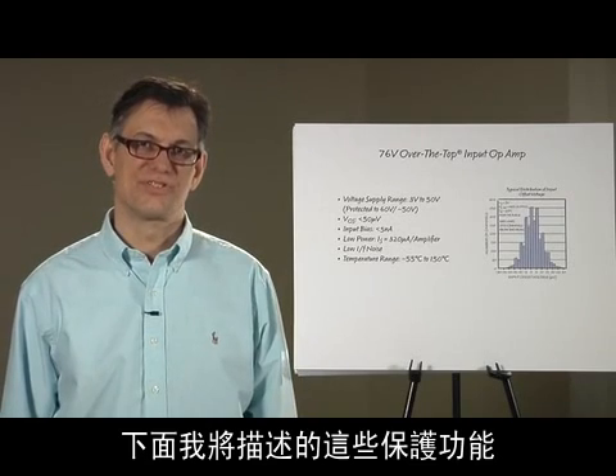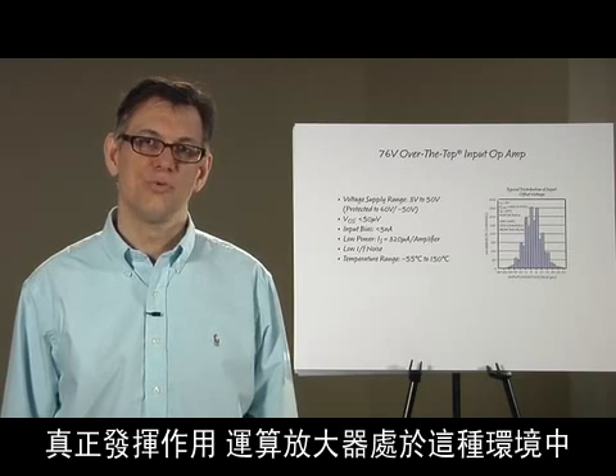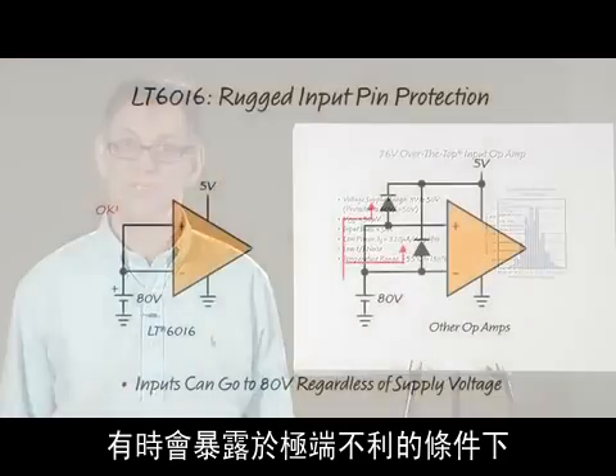These protection features are meant to make the op amp really useful in demanding, rugged environments where the inputs, outputs, or supply pins of the op amp are exposed to sometimes extreme abuse.